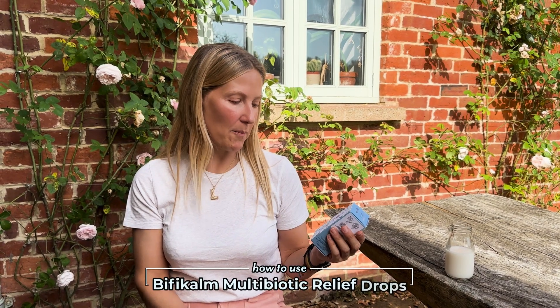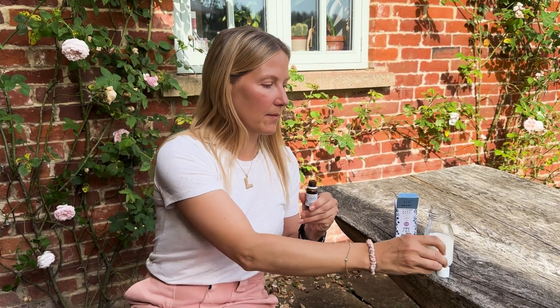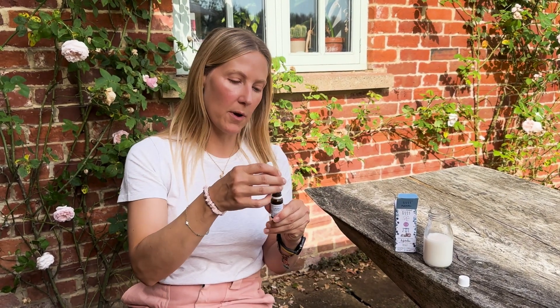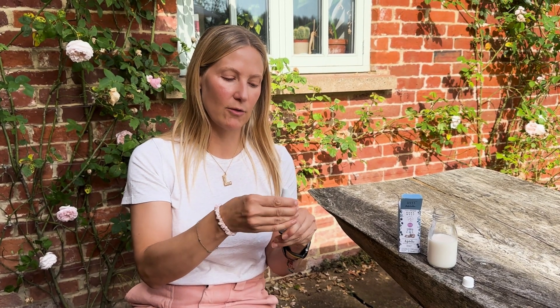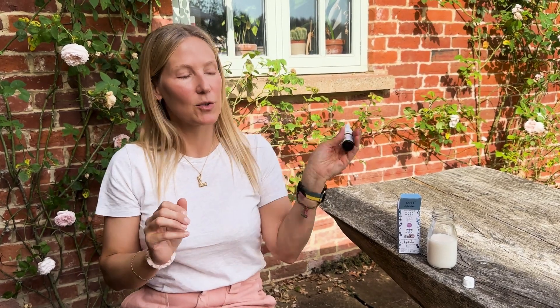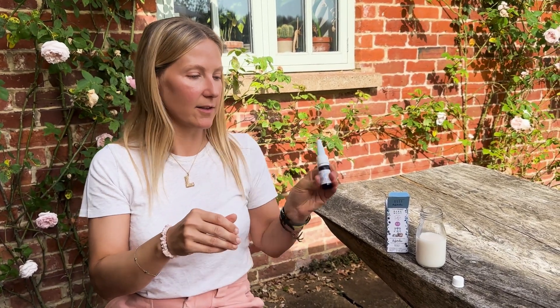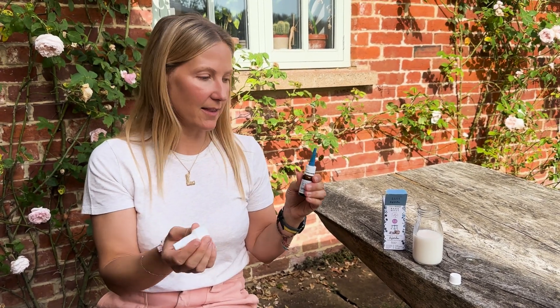How to use our Biffy Calm Multi-Biotic Relief Drops. Unscrew the lid for the first time, then put this topper on. You then have to give it a really, really good shake for about 20 seconds, and then the top should just come off like this.